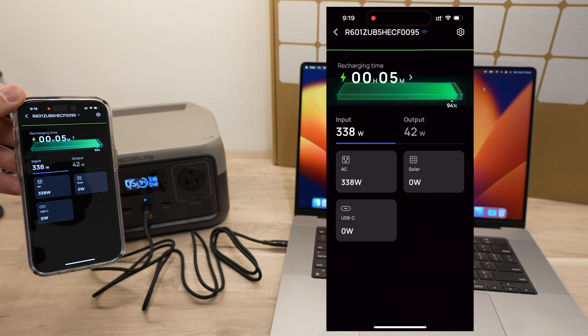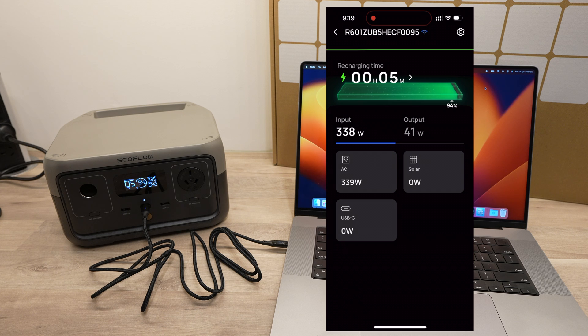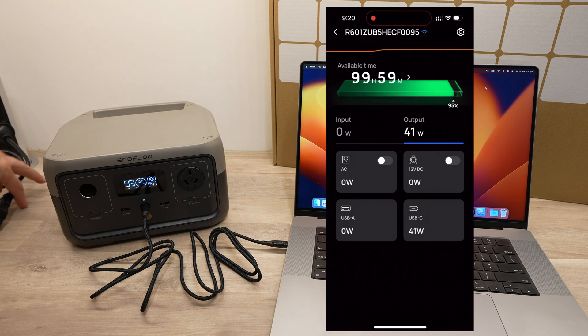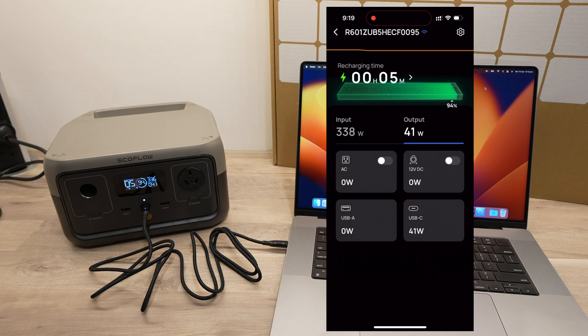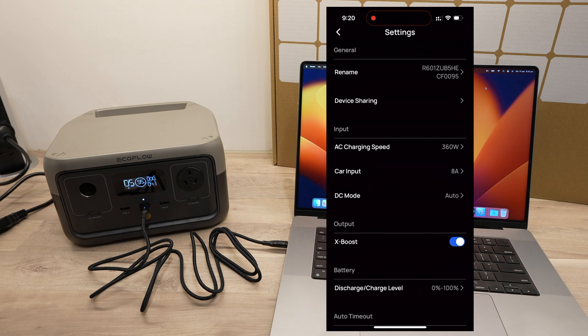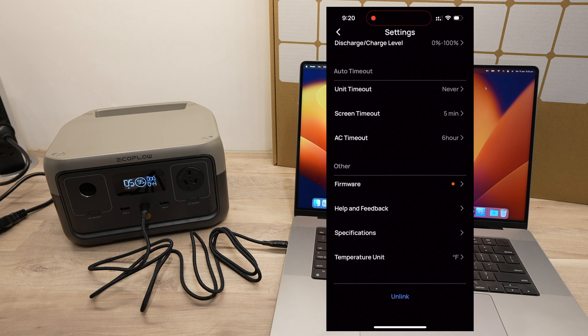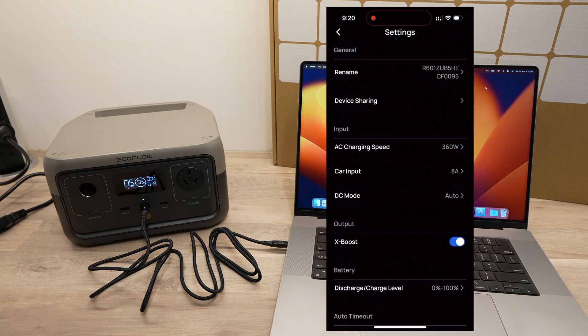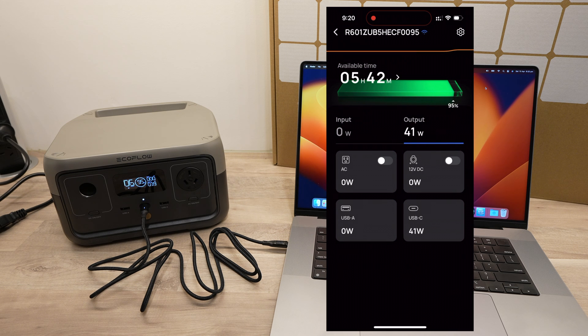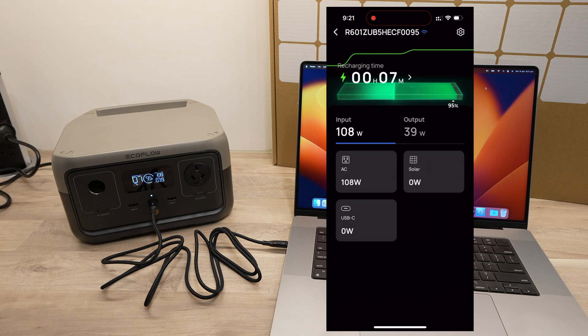You can hook up the River 2 to your smartphone through Bluetooth or Wi-Fi, allowing you to monitor and control it as well as change its settings. From the main screen you can see the time remaining to fully charged or empty, the current rates of charge and discharge in watts, and each of the individual ports. You can turn the AC or DC inputs and outputs on and off remotely through the app, giving you a lot more control than the device itself offers. In the settings you can turn X-Boost on or off, set timeouts, manage charge and discharge levels, and even reduce the maximum power the River 2 draws from mains or a car charger — useful if you're at a campsite or charging from a low-capacity power source.